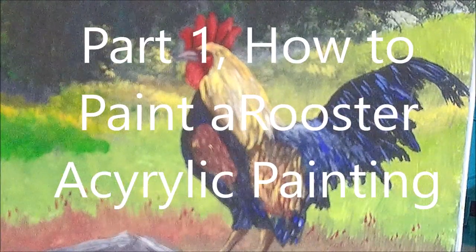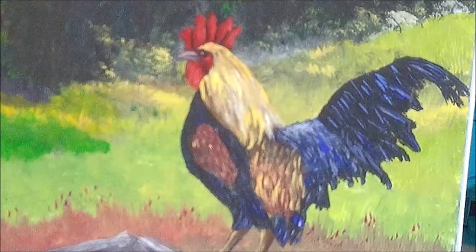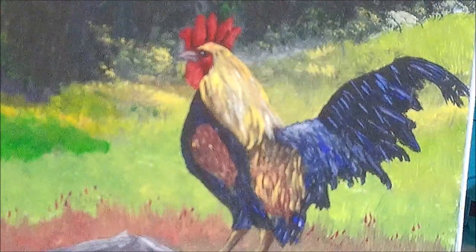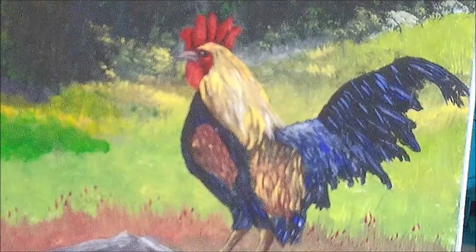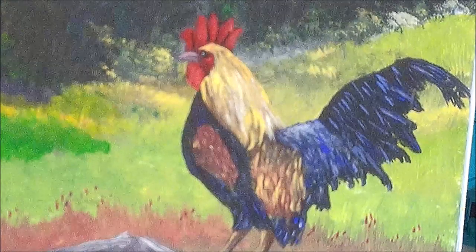I got a request to teach this cute little rooster. I'm going to make it as easy as I can for you and I'm going to show you step by step how to paint the feathers, the shape, and the colors. So let's get started.